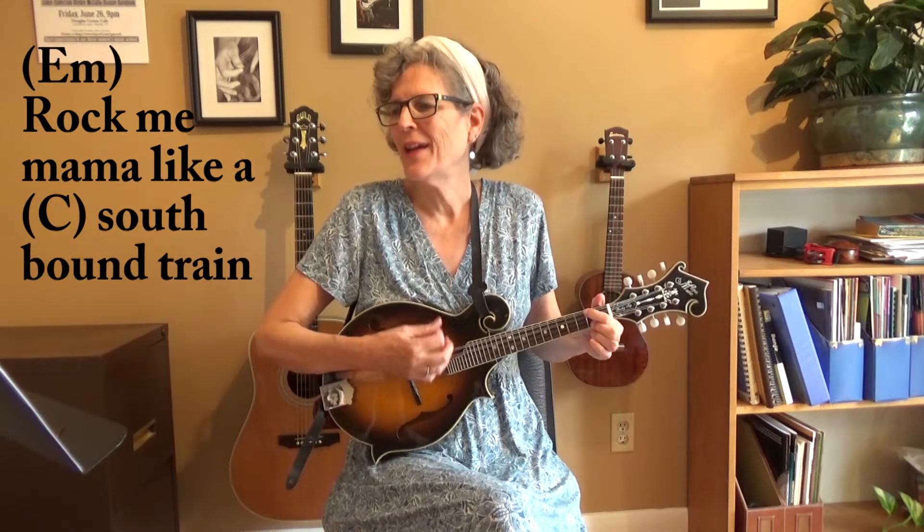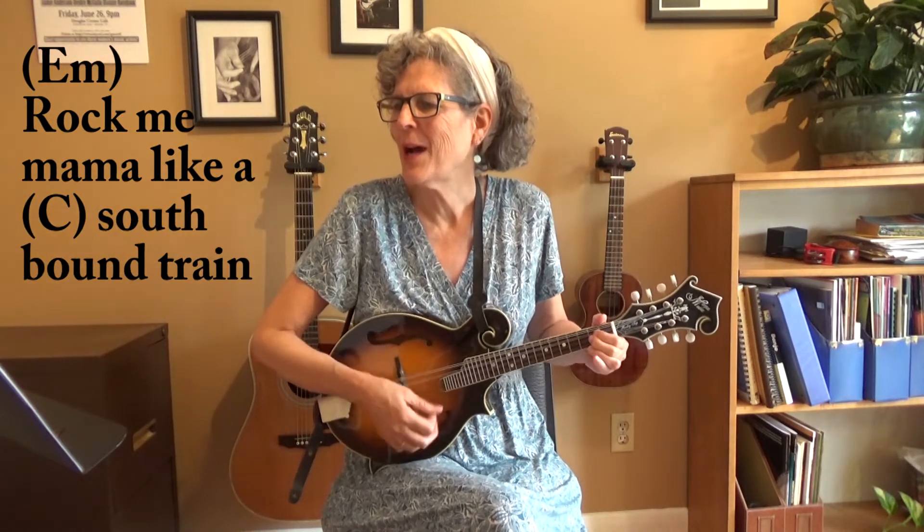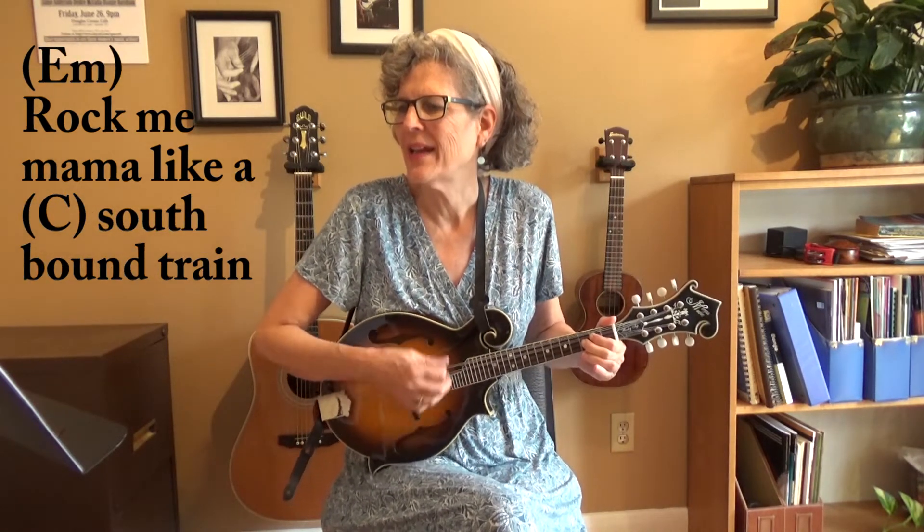Rock me, mama, like a wind and rain. Hey, mama, rock me, mama, like a wind and rain. Hey, mama, rock me.